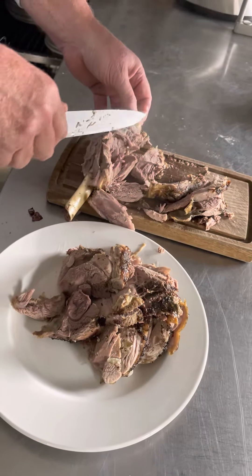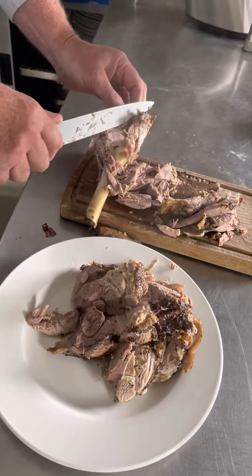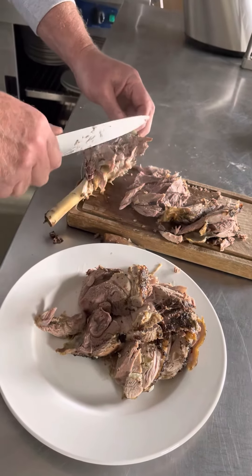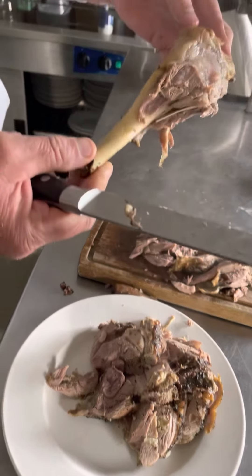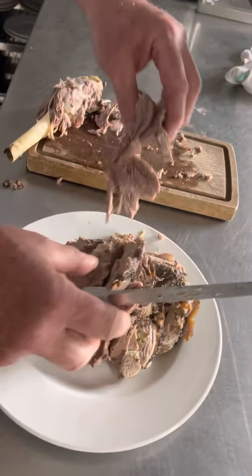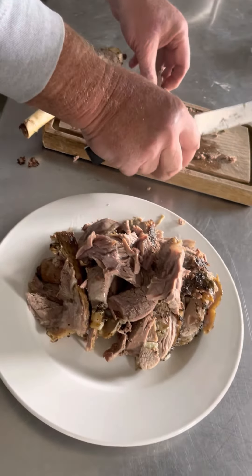How many servings do you normally get? You probably get six out of that — six servings. Tapos yung side nyan is roasted vegetables. So ayan guys, yan na yan na yung leg of lamb na ginawa natin.